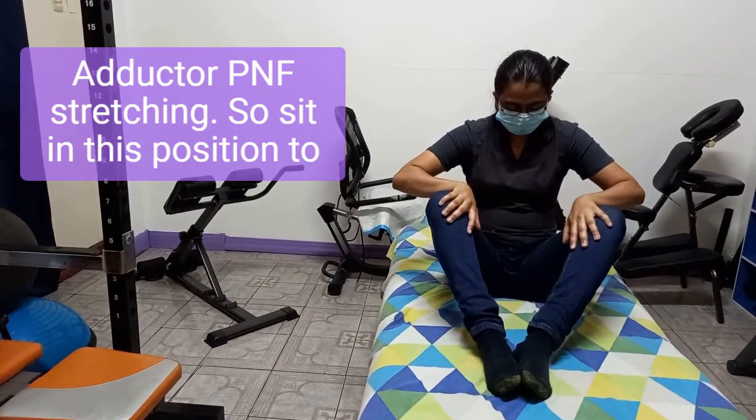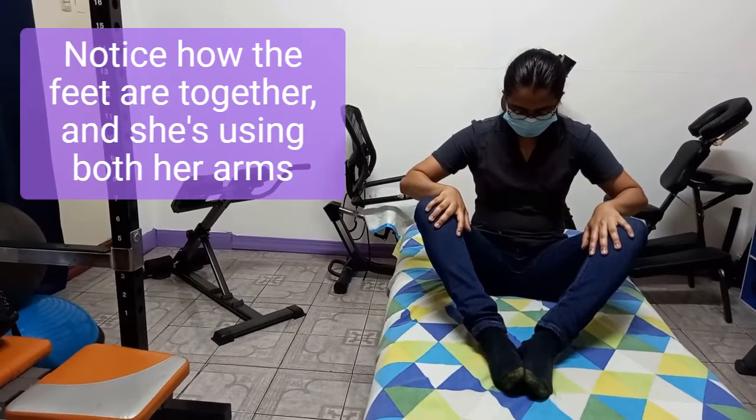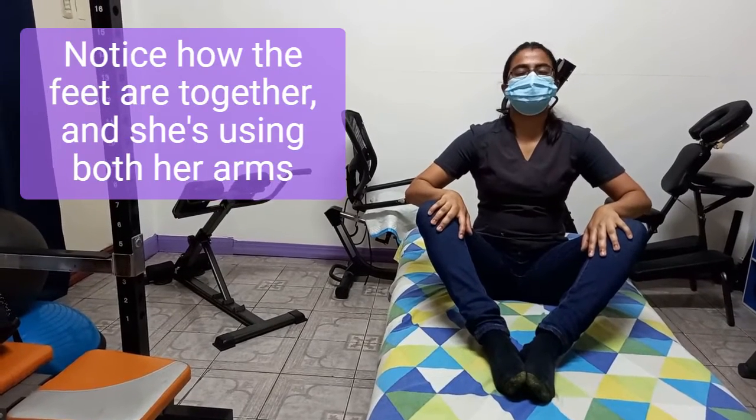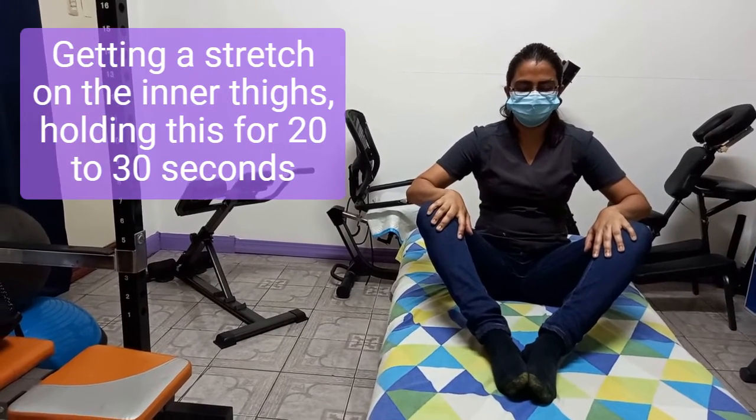Adductor PNF stretching. Sit in this position to stretch the inner thighs. Notice how the feet are together and she's using both her arms to push both legs outward, getting her stretch on the inner thighs.